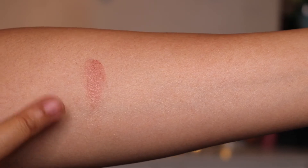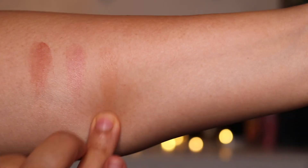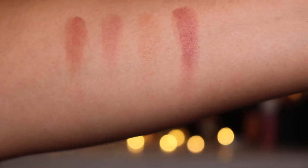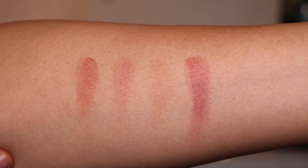So what I thought we'd do just before we finish this video is quickly show you the swatches of these on my arm. Bearing in mind these are quite emollient. This is the first colour called Warm Rose, the second colour called Peony, the third colour called Cafe Creme, and the final colour which I have on my lips at the moment called Mulled Wine. So those are the four colours in the Le Nude from Westman Atelier.